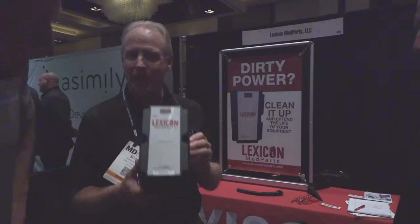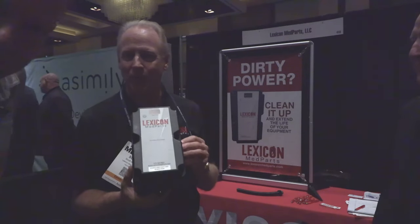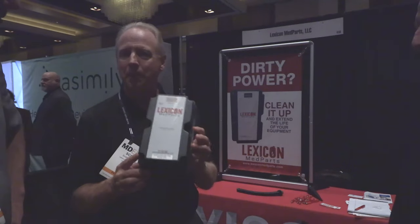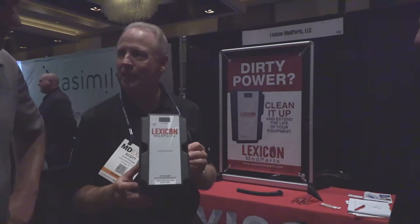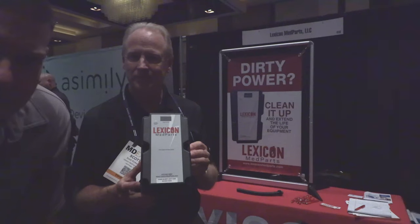It weighs about six pounds and takes about 20 minutes to install because it's three-phase wiring. It's actually very small — I tell people it's about the size of a lady's shoebox and weighs about six or seven pounds.